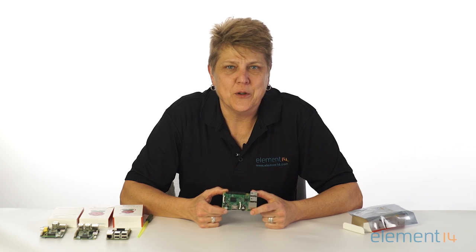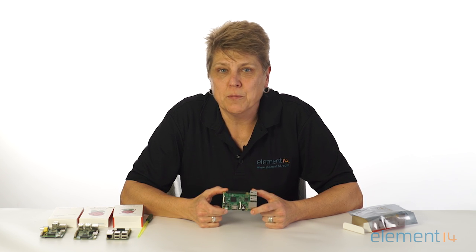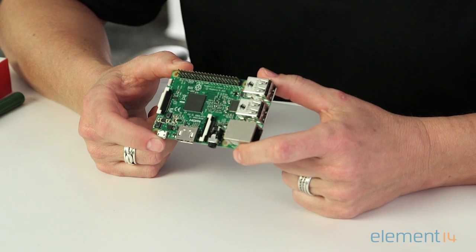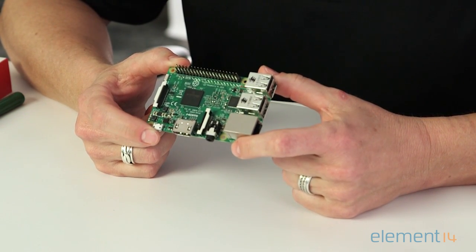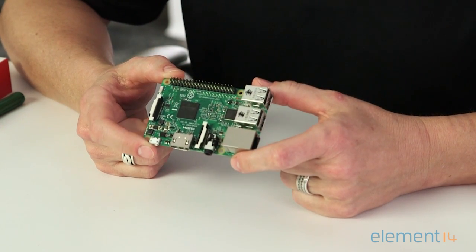The thing that really sets the new Pi 3 apart from its predecessors is the built-in wireless and Bluetooth connectivity, making it ready for your IoT applications right out of the box. It has both an onboard BCM 43143 Wi-Fi chipset and Bluetooth Low Energy that allow the Pi 3 to expand into new and exciting application areas.